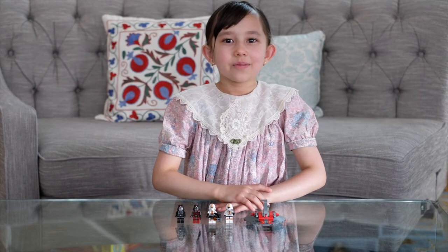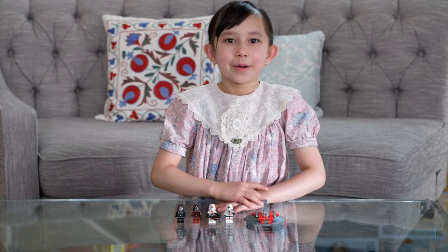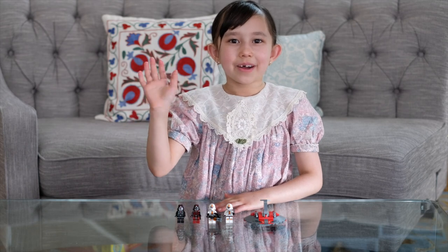I had a lot of fun building this set and showing it to you. Hope you guys enjoyed this video. Bye!